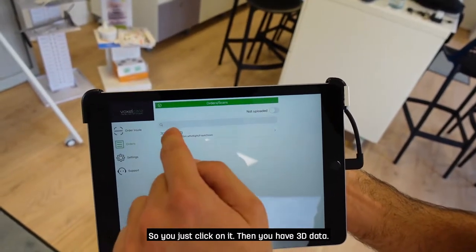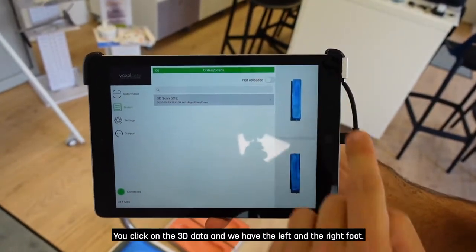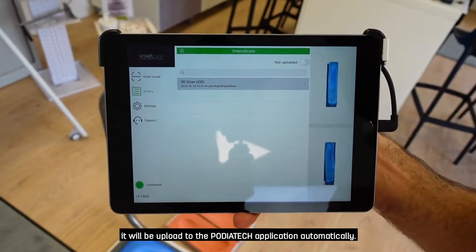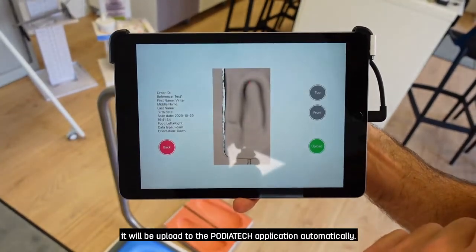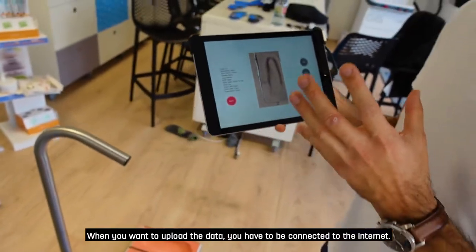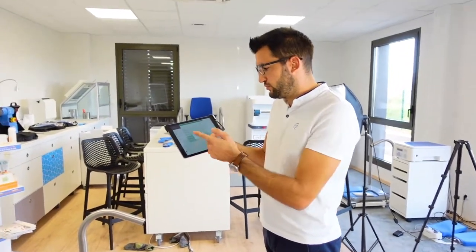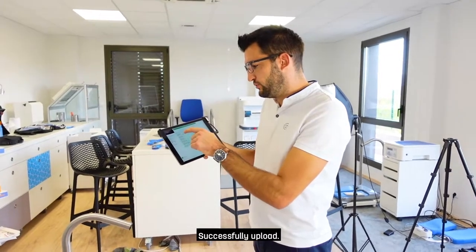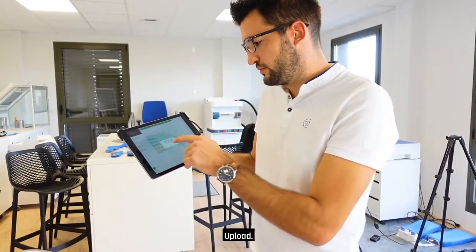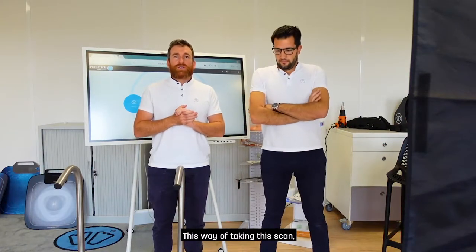Go back to the Voxel Scan application and go to Order. You will see 'Test One' from today with the date and time — to be sure it's the right patient. Click on it, then on the 3D data, and you have the left and right foot. Click on each one and it will be uploaded to the Podiatek application automatically. Click Upload — you need to be connected to the internet to upload. Upload successfully — then do the same for the other foot.